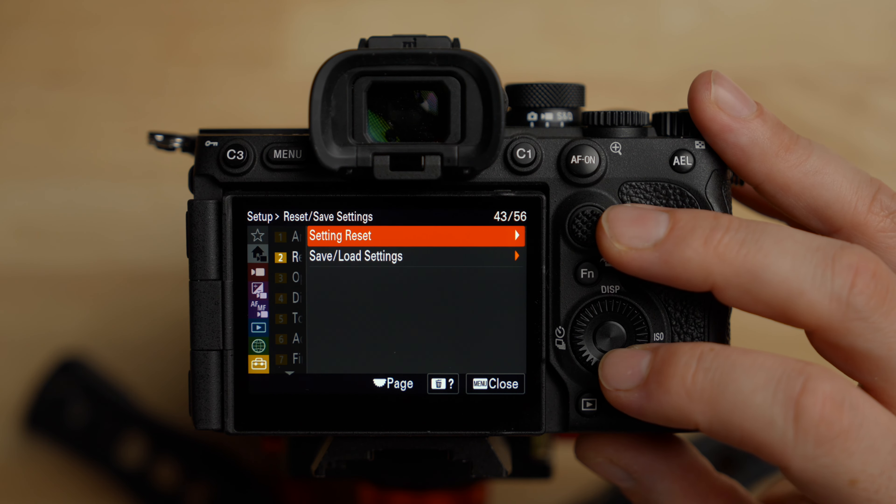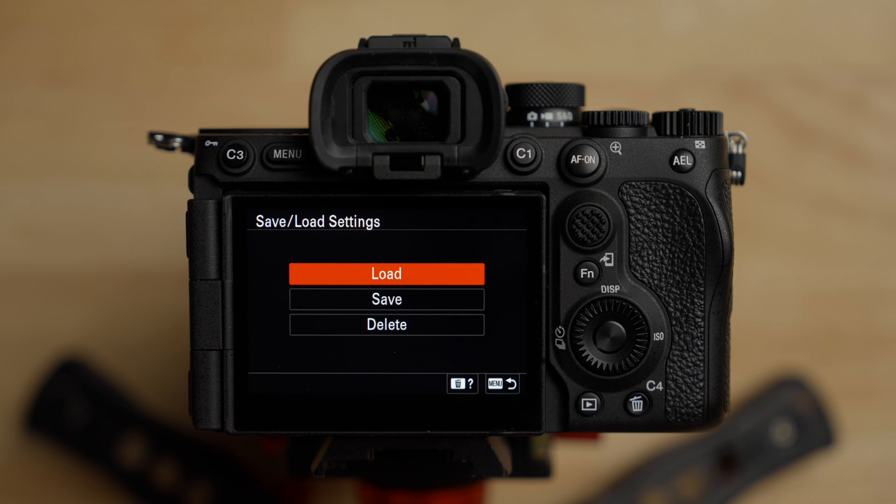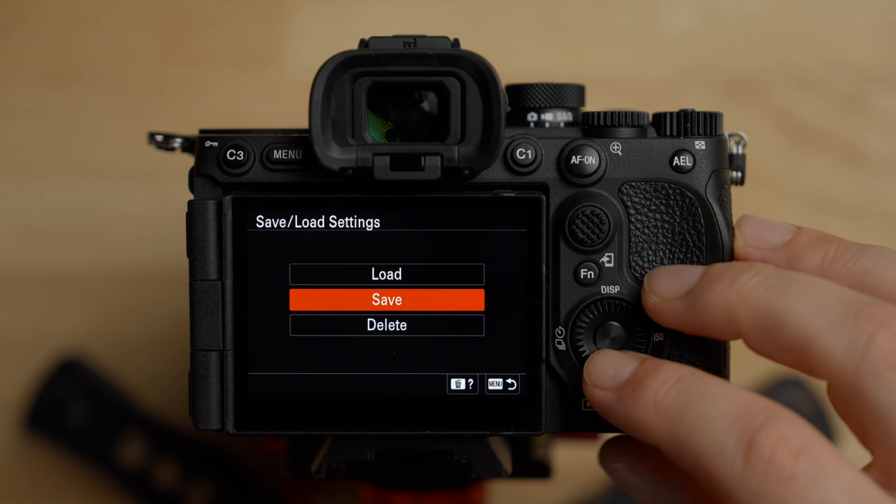This is where you can reset settings. There's also a really cool feature where you can save your settings to a card. If someone else is going to use your camera and might mess up your settings, save them to an SD card and load them back when you get the camera back. If you have multiple a7R5s and want to clone all the settings, save to a card and load it into the next camera. Also useful if you rent or borrow cameras often. It's also a great idea to do this before a firmware update to back up your settings.